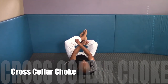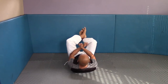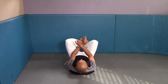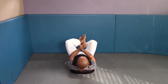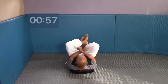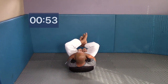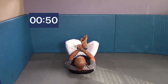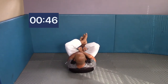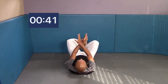The last technique is the closed guard cross collar choke — your favorite, I'm sure. Imagine someone is in your closed guard. Pull them in with your legs and cross your arms. Reach up with your abs, put your ear to your top hand, pull your knees in and squeeze. You're doing a reverse crunch with your knees — imagine pulling your opponent in with your legs while crunching up to meet them as you cross your hands.